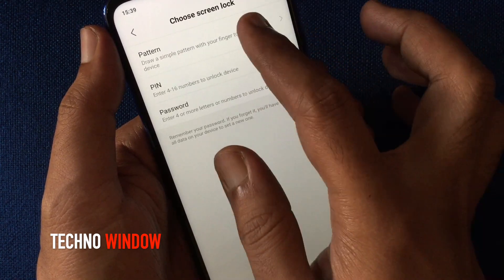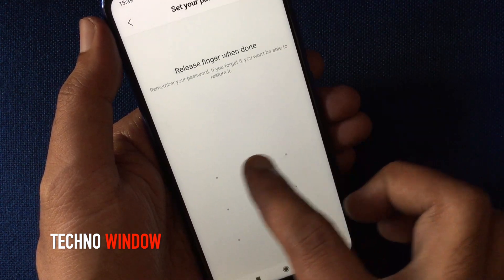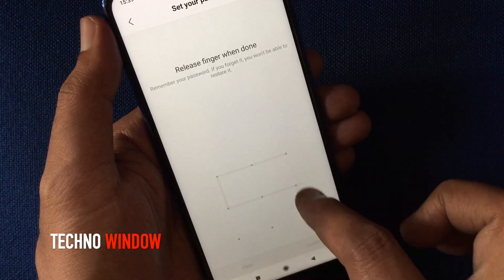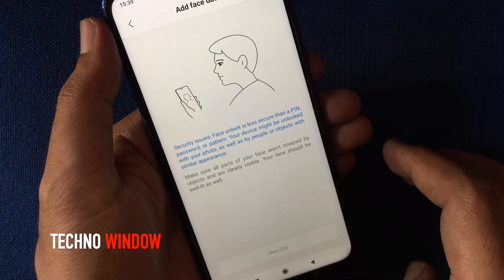Tap on Pattern, wait for three seconds, and tap Got It. Draw your new unlock pattern, then draw the same pattern one more time and tap Confirm.